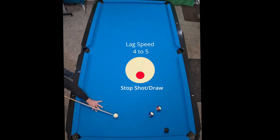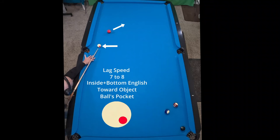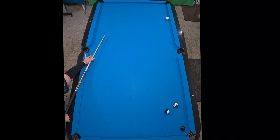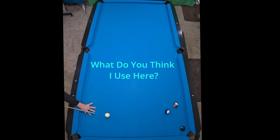Then our stop or draw shot just to kind of secure that cue ball from rolling wild. Here's a good challenge — and it's good to have in your tool bag — to be able to come around three to four rails using the inside bottom English that helps get around that table.